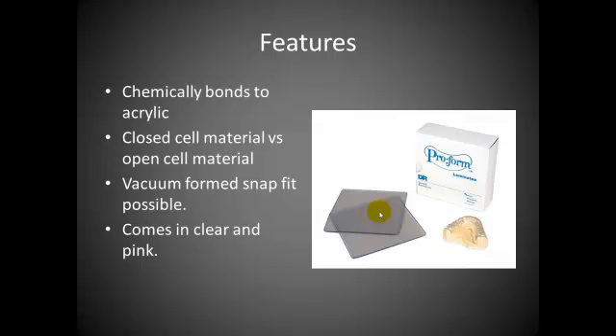Some of the features — one of the big ones is that it chemically bonds to acrylic. One of the biggest difficulties with some of the alternate methods for gasketing remaining dentition is that they tend to debond from the acrylic. This material bonds quite nicely chemically to acrylic, so you don't get the typical delamination you would get from silicone-type products.